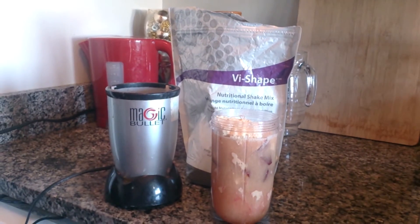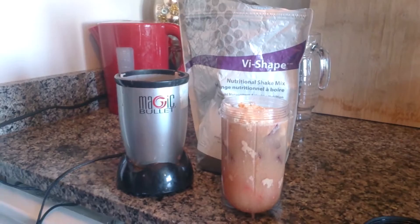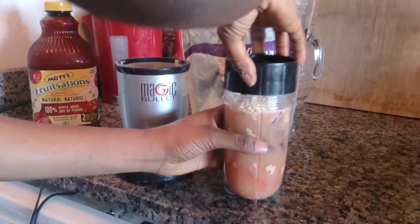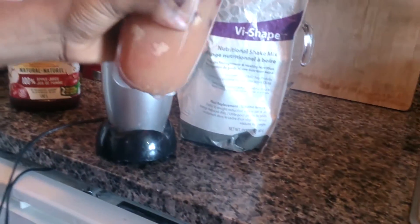It's unsweetened so I feel okay about putting it all in. You can add some almond milk if you'd like, or add some water if you don't like it so sweet, because the Vi Shape tastes like cake — it's already really really yummy. That's all, let me blend it up.